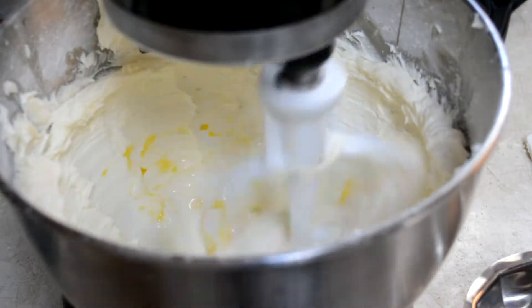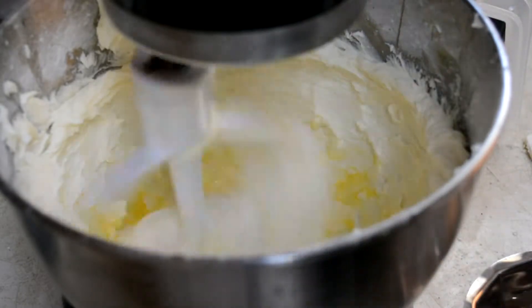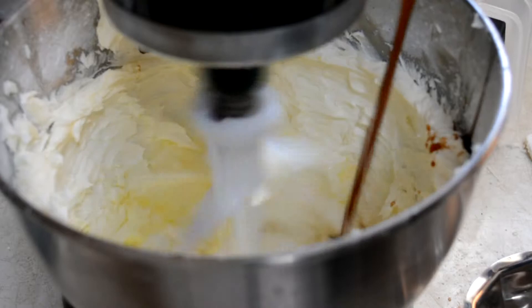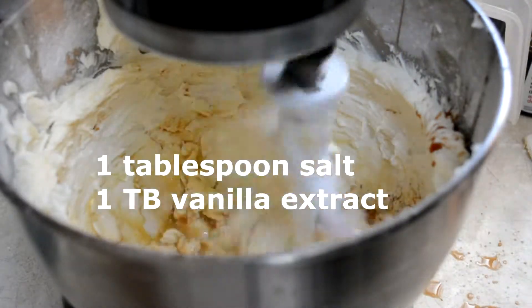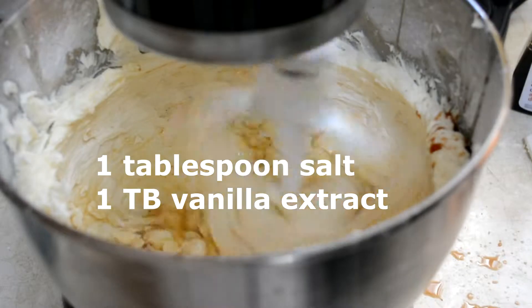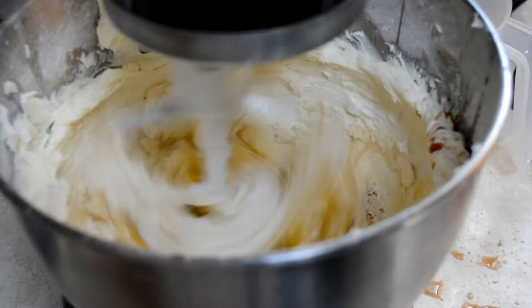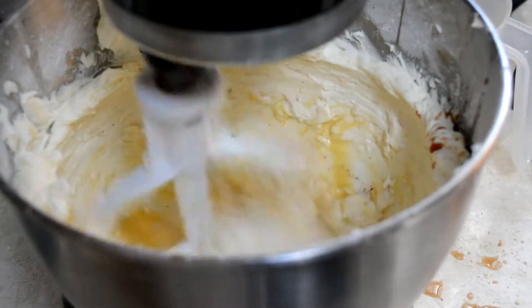Now turn your mixer to low. You want to add in your four eggs — add in one at a time and wait for it all to get kind of incorporated. Give it maybe twenty seconds. As you can see the yellow is starting to disappear already. Add in your vanilla extract as well and a pinch of salt — it's good to have salt in desserts. It takes about fifteen to twenty seconds per each egg, and then when you can't see it anymore, add in the second egg. Take your time on this — you don't want to rush it and you definitely don't want everything to go in all at once.